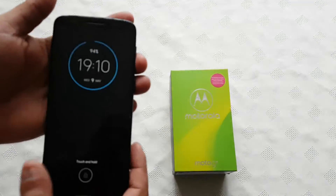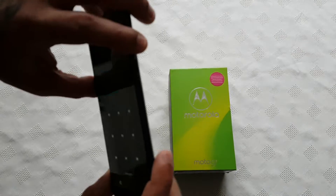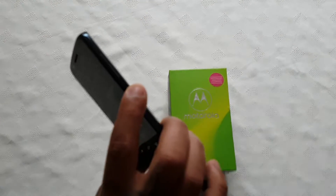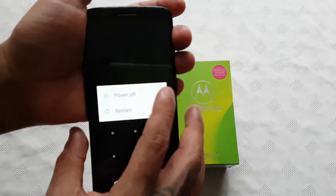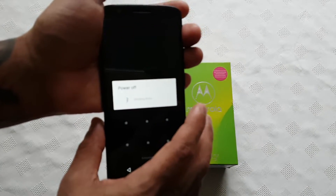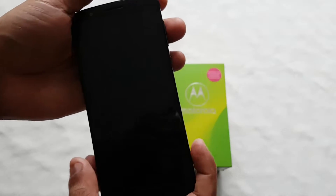All you've got to do is power off the device using the power button on the side. Just hold it down, then select power off, and wait for it to turn off.